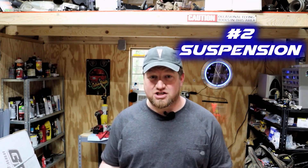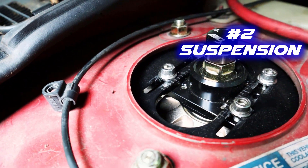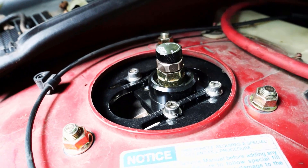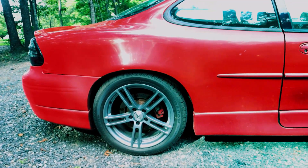Number two: suspension. The newest W-body is quite a few years old at this point, and odds are the one you're working on has suspension that's just as old. That's a great place to start with modifying because, as I said, engine-wise it's probably already pretty stout, but the suspension is more than likely worn out — unless you're lucky enough to have one that's already been modded or really well taken care of. Even something as simple as a bolt-in lowering spring and strut combo with good struts can make a huge difference.